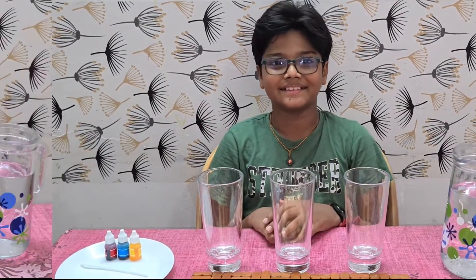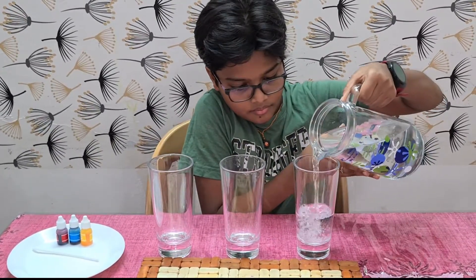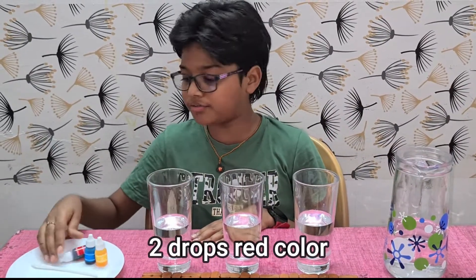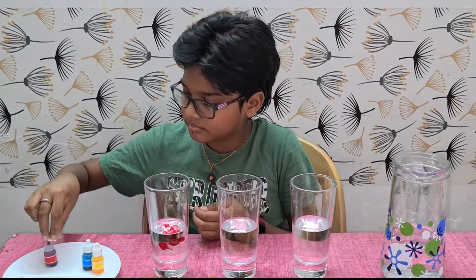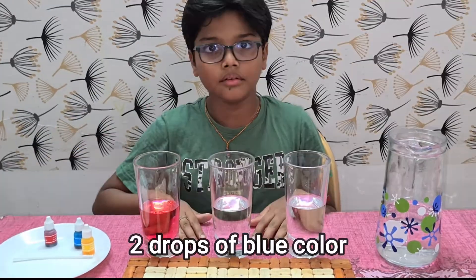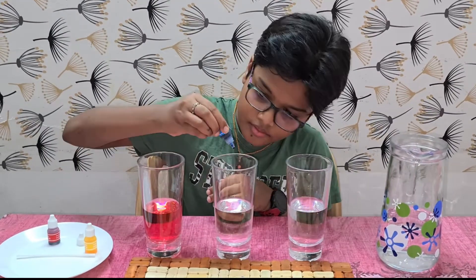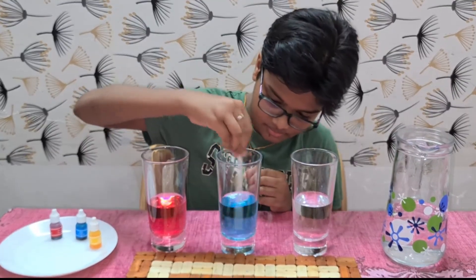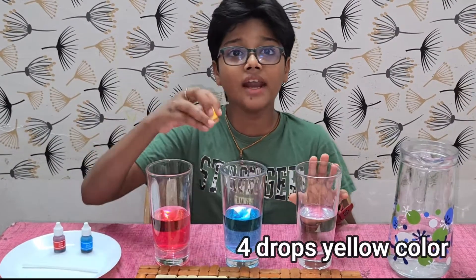Let's begin. Fill each glass halfway with water. In the first glass, add two drops of red color. In the second glass, add two drops of blue color. In the third glass, add four drops of yellow color.